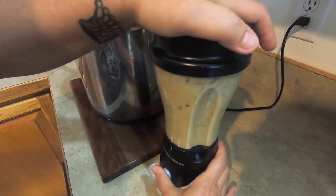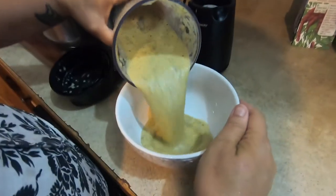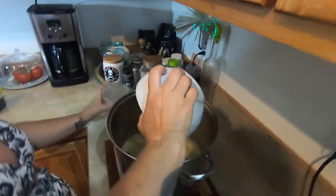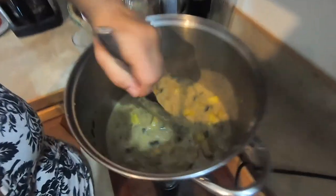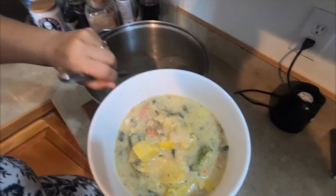Take your soup off the burner, let it cool down a little bit, then add your egg and parmesan mixture. Taste it and see if it needs any more salt. If you don't want this much soup, just half or quarter the amounts depending on how much you want.